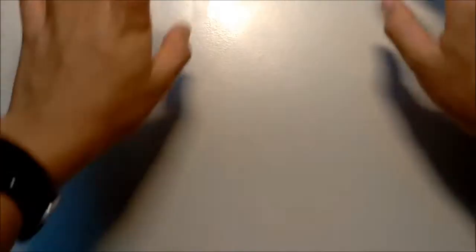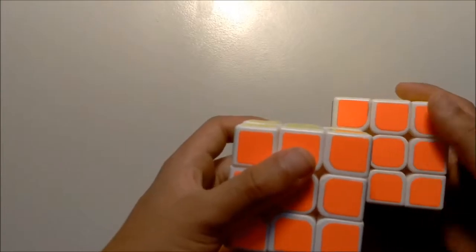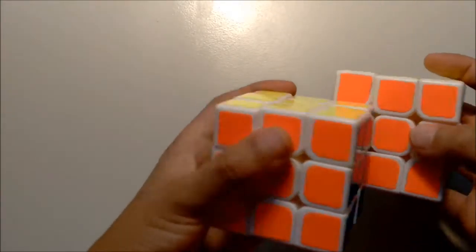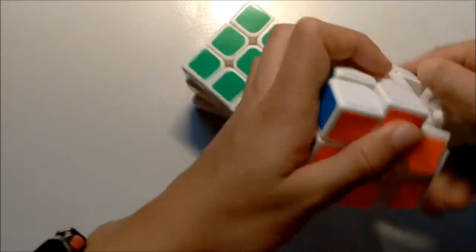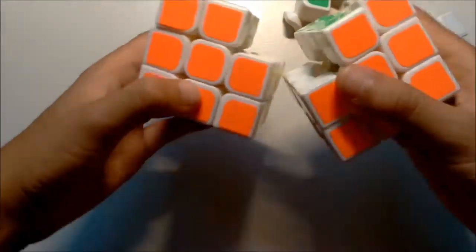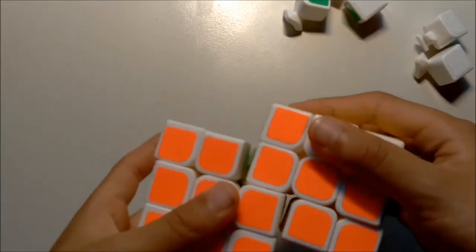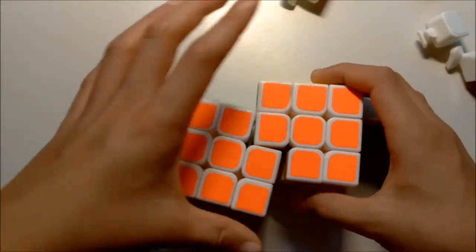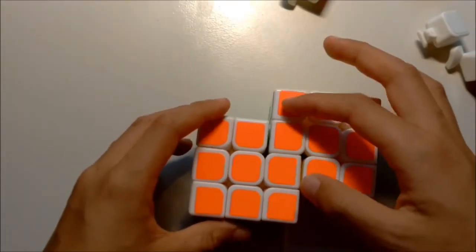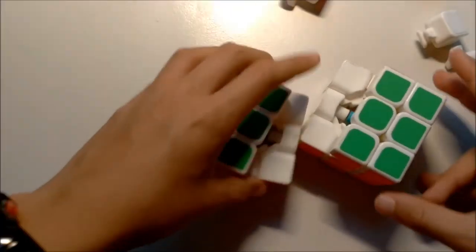Today I'm going to show you how to build a Siamese cube, which is a cube that kind of looks like two cubes merged together. It turns like this - this cube is inside this cube. The sticky shades aren't right yet but we'll fix that. You can turn the middle layers but you can't turn certain layers, which creates an internal bandaging, so you can only turn specific layers.